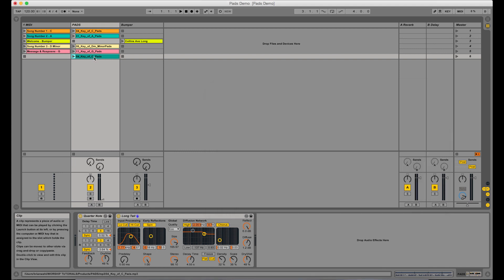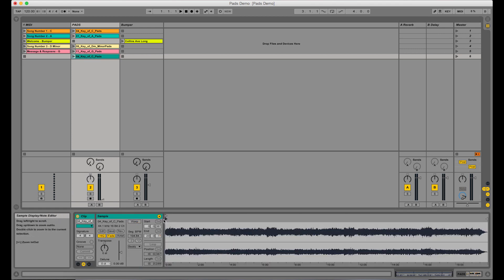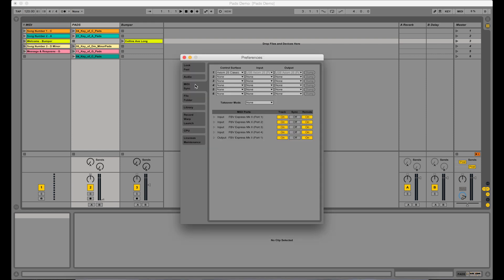A couple things that are important: when you go to this file, you want to turn warp off. These pads do not have tempo-specific arrangements or information in them, and warp will try to conform them to — in my case — 120 BPM, which you do not want. So turn warp off on all of these. By default, Live is going to turn warp on — you want it off. Another thing to note: in your preferences, if you go to MIDI and Sync, I had to turn Remote to On to get my MIDI device to work.